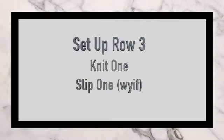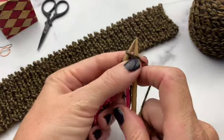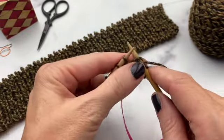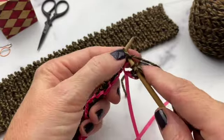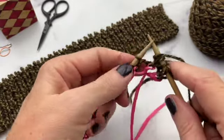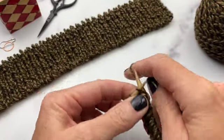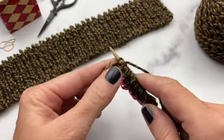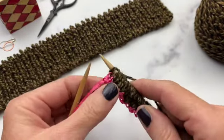Setup row 3 is knit 1, slip 1 with yarn in front. Knit the first stitch, bring the yarn to the front, slip one, then knit one and slip one with yarn in front. You can tell it's starting to come together — you're slipping the purl stitches with the yarn in front, making a purl-looking stitch, and knitting the knit stitches.